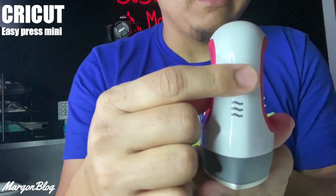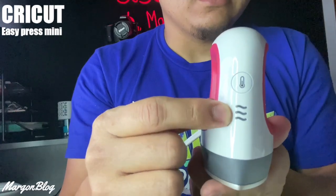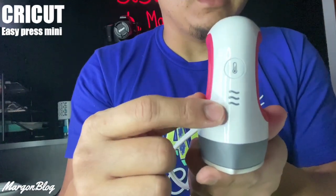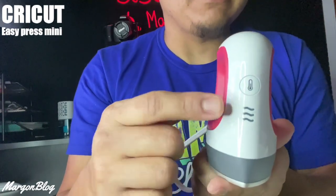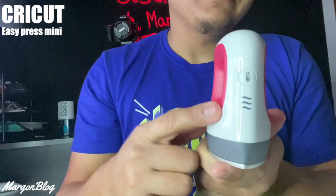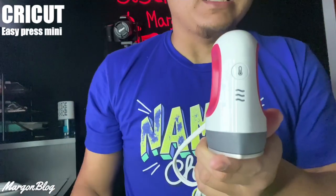Aquí tenemos el sensor de encendido, y aquí tenemos las tres líneas que nos van a determinar el punto bajo, medio y alto de la temperatura. Este también va a servir como indicador: cuando ya esté totalmente caliente, se van a poner verdes.